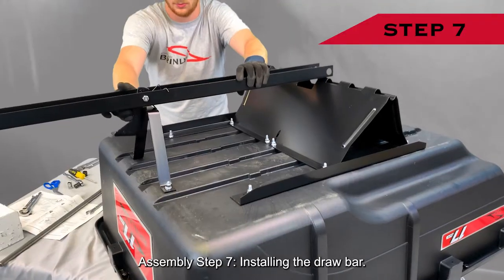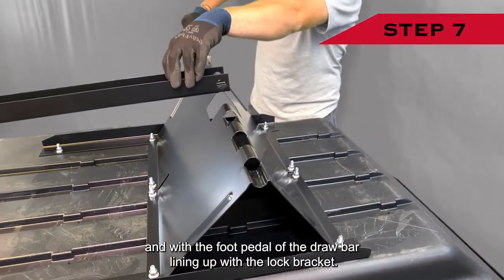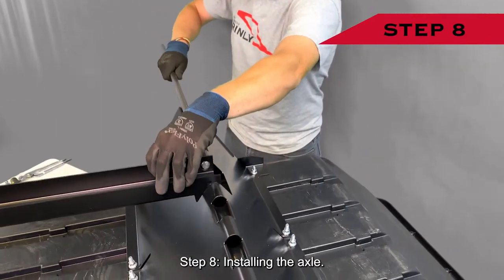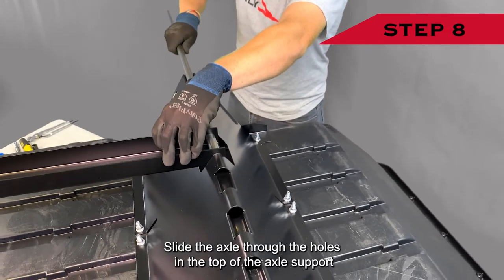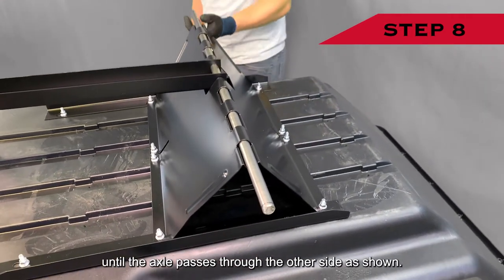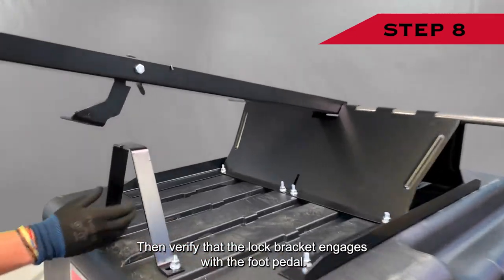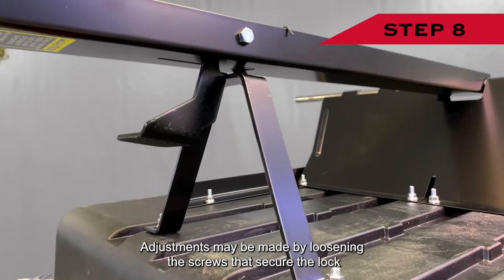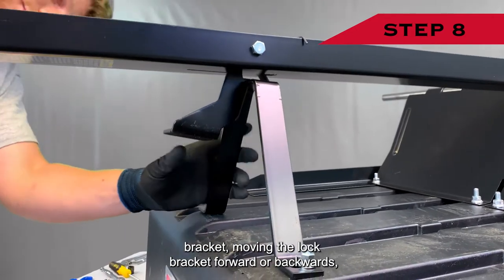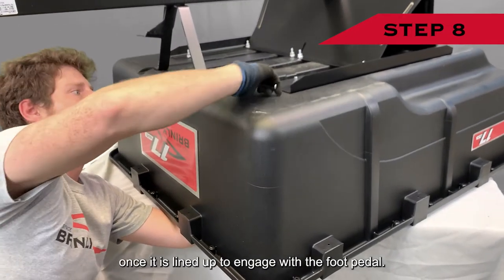Assembly step seven: installing the drawbar. Place the drawbar with the back holes lining up with the axle assembly and with the foot pedal of the drawbar lining up with the lock bracket. Step eight: installing the axle. Slide the axle through the holes in the top of the axle support and the holes in the back end of the drawbar until the axle passes through the other side. Then verify that the lock bracket engages with the foot pedal. Adjustments may be made by loosening the screws that secure the lock bracket, moving it forward or backwards, and then tightening once it is lined up to engage with the foot pedal.